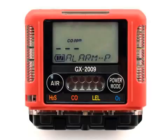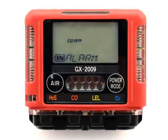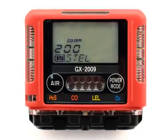The screen will now show the CO sensor selection. To view or change the CO alarm setpoints, press the Power Mode button. To advance to the next sensor, press the Air button. If the Power Mode button is pressed, the screen will show the current warning setpoint for the CO sensor with the setpoint value flashing. To increase or decrease the numerical value of a parameter, use the Air button. To accept the value, press the Power Mode button. The screen will now show the current alarm setpoint for the CO sensor with the setpoint value flashing. To increase or decrease the numerical value, use the Air button. To accept the value, press the Power Mode button. The screen will now show the current TWA setpoint for the CO sensor with the setpoint value flashing.